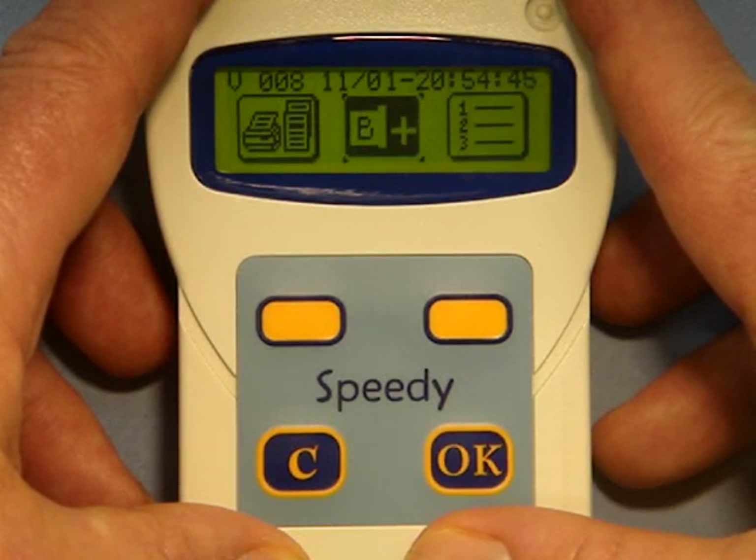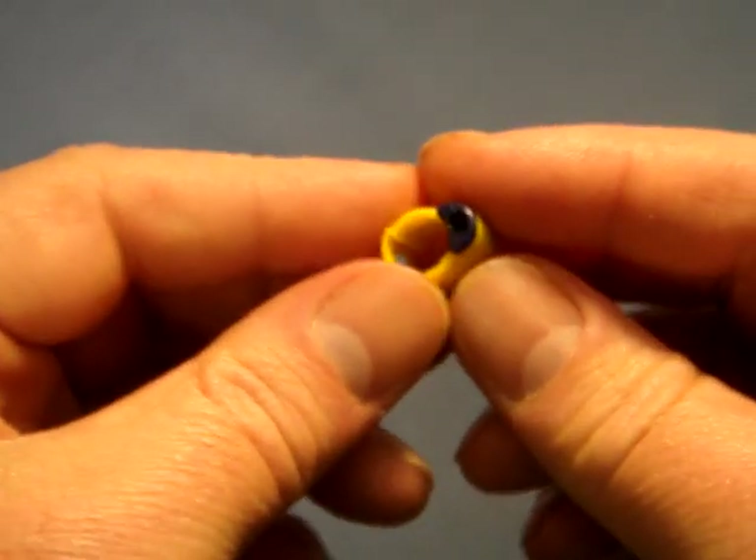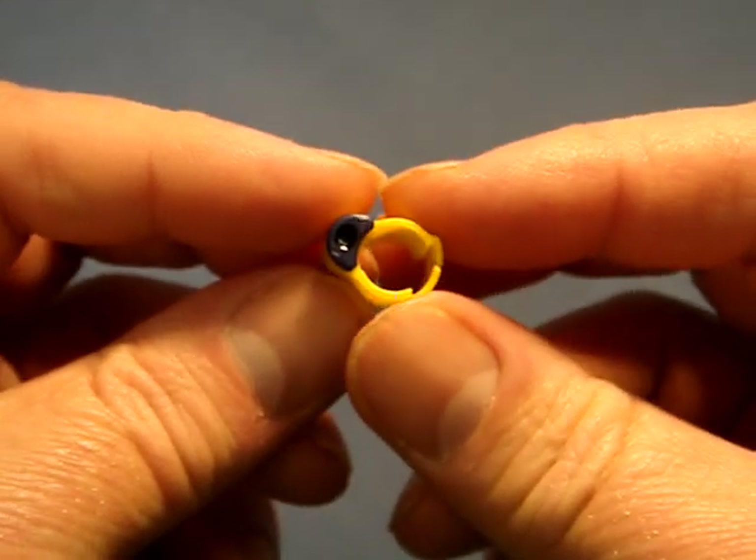A bleep confirms the entry. If you need to add further birds then you just repeat the process. The ring number entered into the Speedy is now linked to the chip that was placed on the antenna pad.